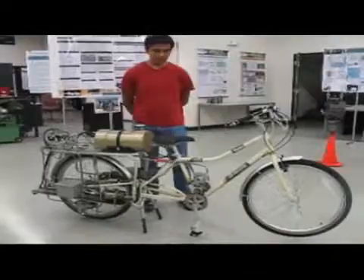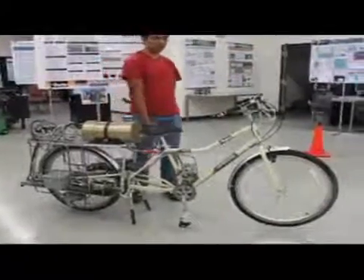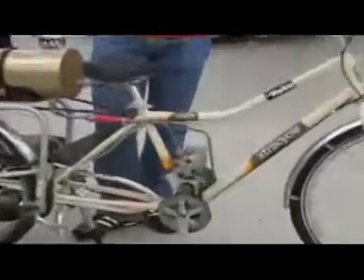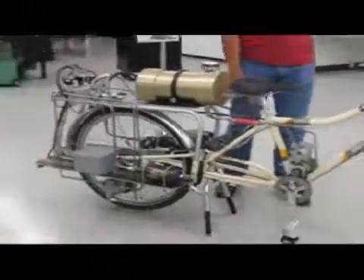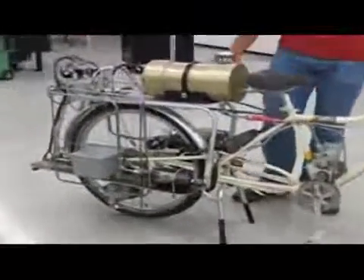The main feature of this bicycle is that it doesn't have a chain from the pedals to the rear wheel. Instead of that, we use an open circuit hydrostatic transmission. With this system, we send oil from the pump to the motor to rotate the rear wheel shaft.